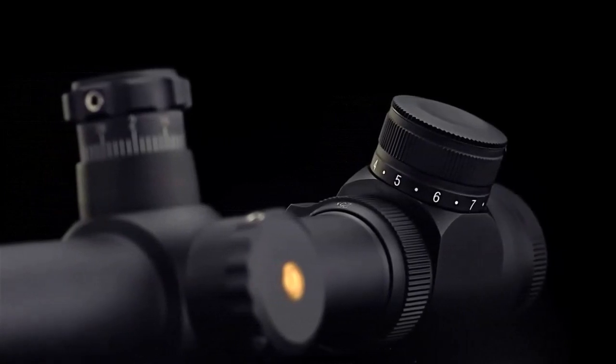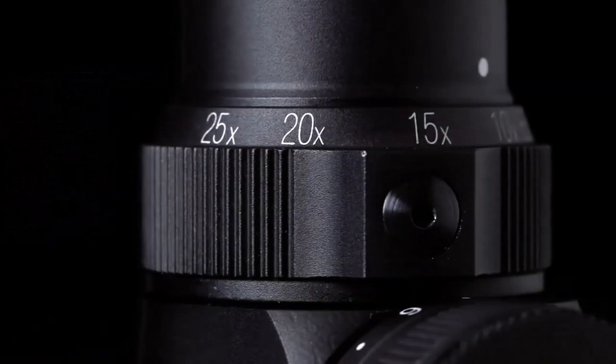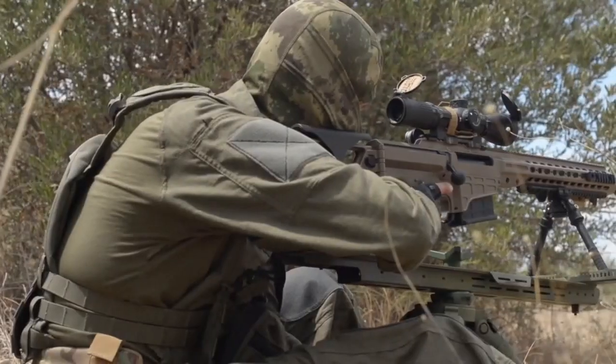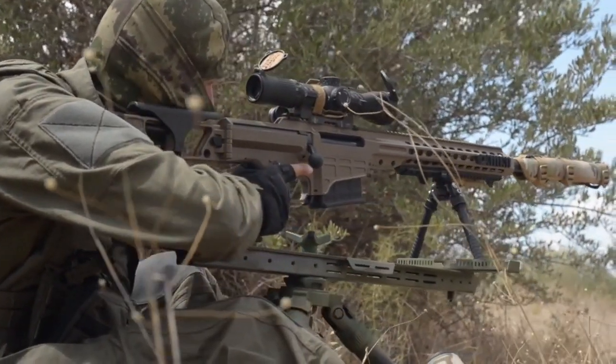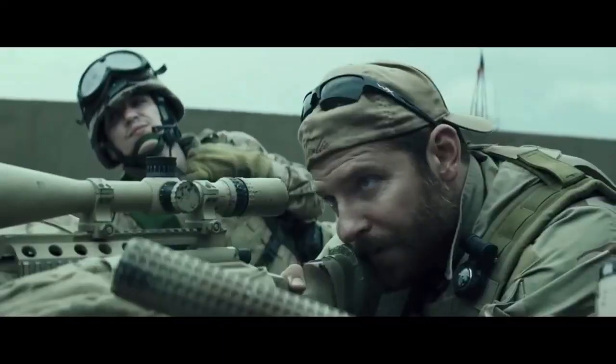Today we are going to talk about the sniper scope, its internal parts and how it works. The sniper uses his scope for observation, locating hidden targets, and finally executing an accurate shot. It's hard to call a sniper rifle a sniper rifle without the scope.